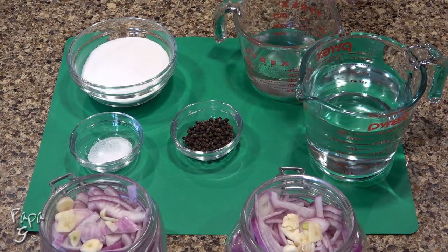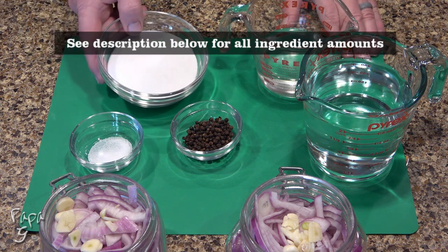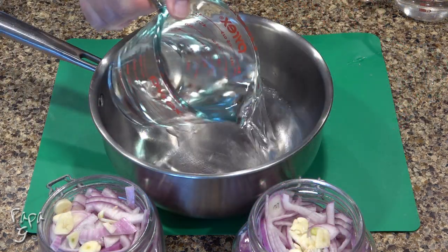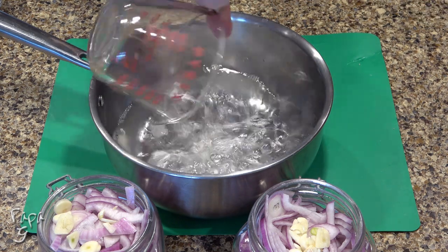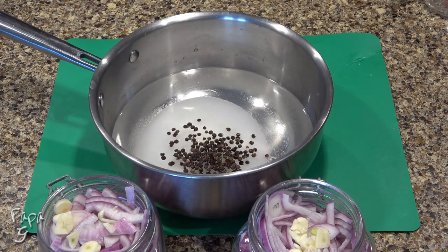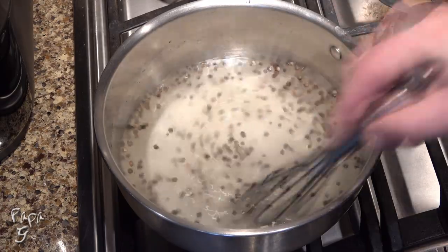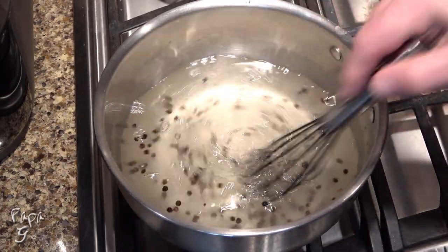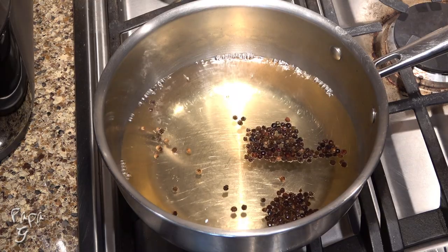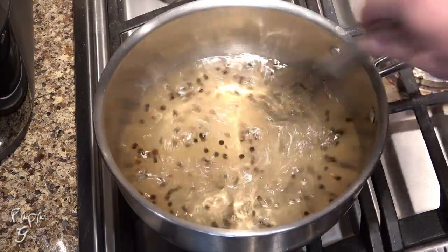The other ingredients are white vinegar, a little water, the sugar substitute, whole black peppercorns, and a little salt. Use a large sauce pot to combine the ingredients, place on high heat, and stir until the sweetener and salt dissolve into the liquid. Let it come to a small boil and let it boil for about three to five minutes. Give a final stir and turn off the heat.